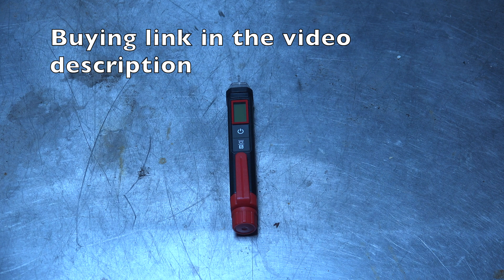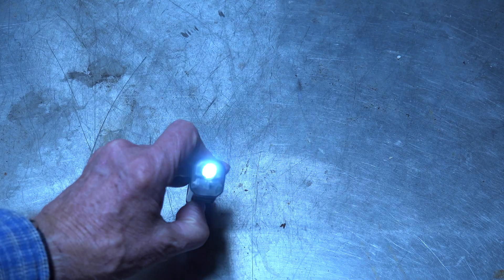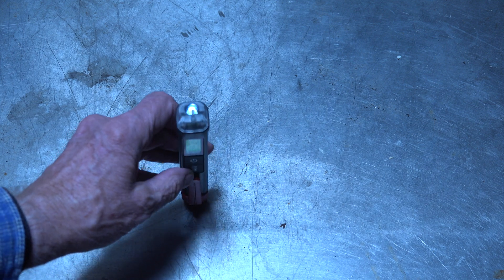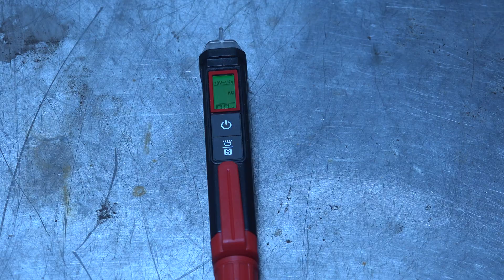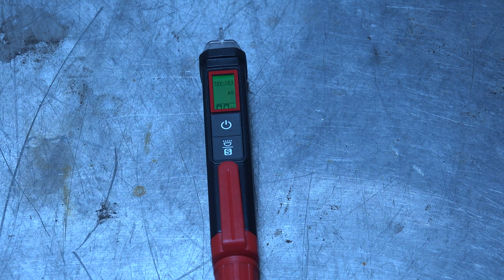This is a standalone voltage detector that does pretty much what all these things do. A couple of cool things about it: you have to hold that down a little bit. Okay, flashlight comes on. It has a percentage right there at the bottom that when it's turned on, the percentage goes up the closer you get, because this is a non-contact voltage detector.